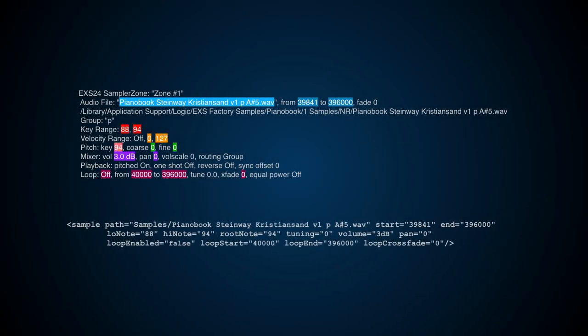That's great, but there is still one problem: Decent Sampler cannot read these directly. We need to transfer all this data from EXS format to DS format. This is not really a problem to do by hand for small instruments, but it can become very long for instruments with hundreds of samples. So I spoke about it to my brother-in-law Julien — a brilliant software developer and problem solver. I asked him if there was a way to paste data from EXS24 inside a box and have the DS version appear inside a second box. 24 hours later, I got this.